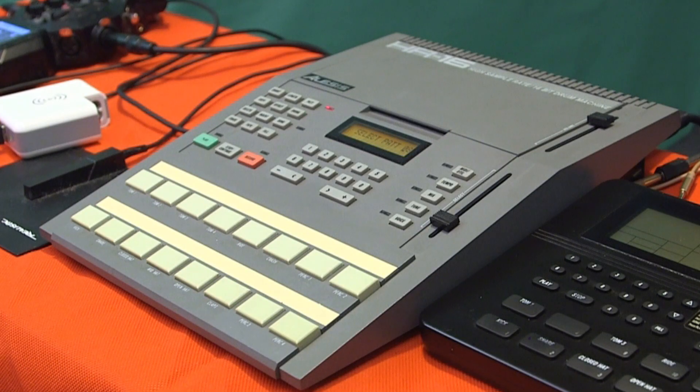The SR-16 is a well-known drum machine - when it came out everybody wanted them, everyone bought them. It's built like a tank and I love it. I love the presentation of it. They also had a sequencer that went alongside it that looks almost the same - it was called the Alesis MMT-8, which was like an 8-track MIDI sequencer.